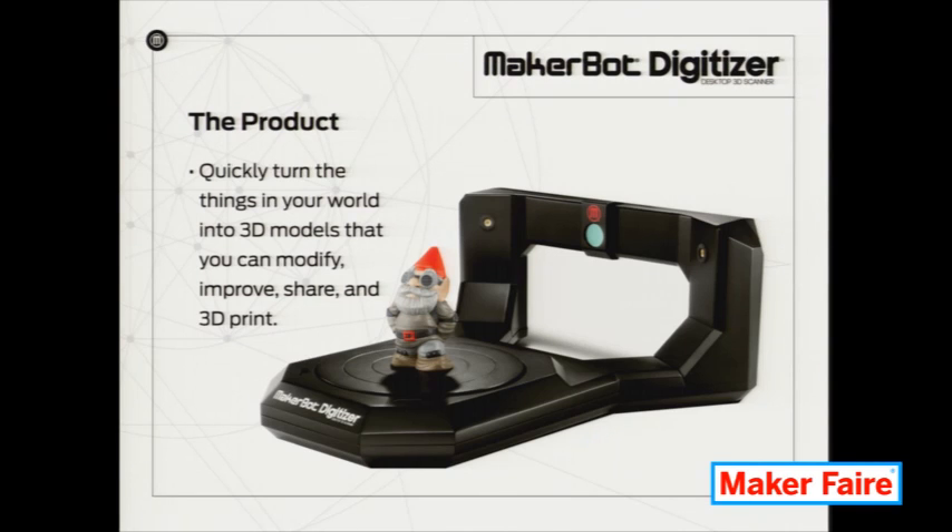So what you get — what you can go see over in our booth here — is the MakerBot Digitizer. And we're just so proud of it. We've been working for about two years on this, and we finally get to let you get your mitts on it. And it's awesome.